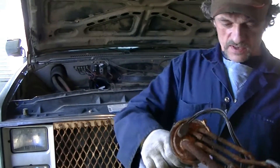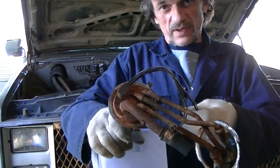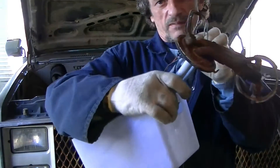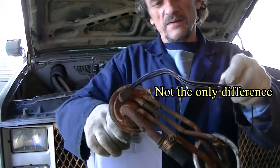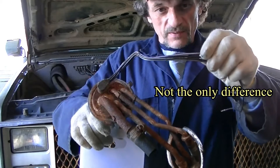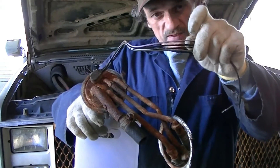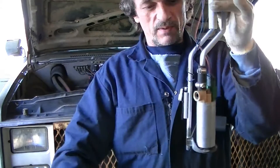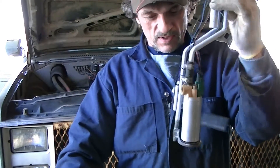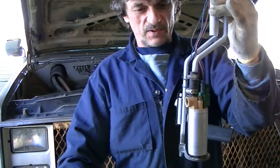This is the sender that came out of the 89 truck with the fuel pump attached to it. The only difference between the sender that's in the tank right now and this one is that this one has an extra wire on it. I know this one worked in the 89, so I'm gonna put this pump into the tank and we'll see how everything goes after that.